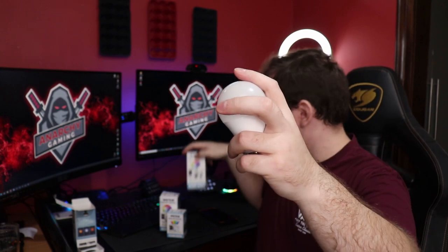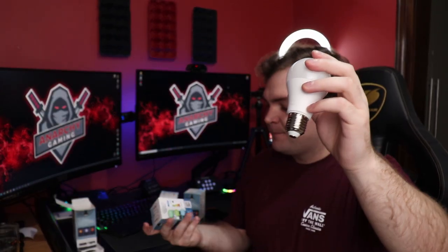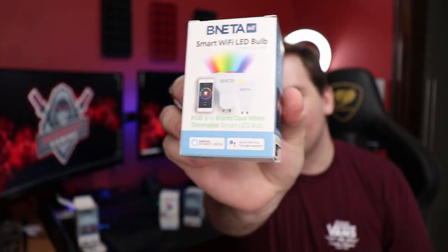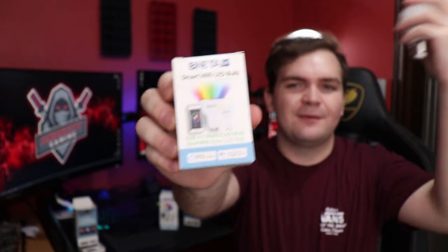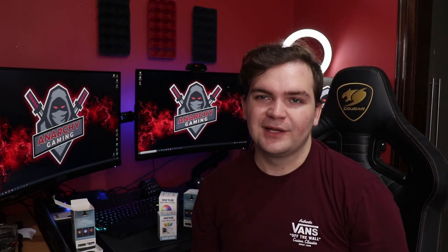You basically just replace it. This is a screw-in — I know the other version as the bayonet. They do have both versions. They also have a third connector type for your downlights, which I believe are in most houses. So they have all three versions available. Let me show you how you plug it in, how you swap your lights out, and how easy it is.